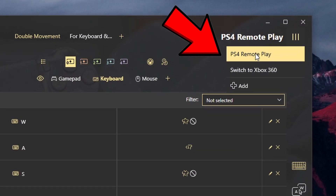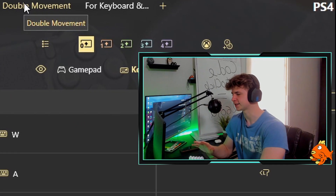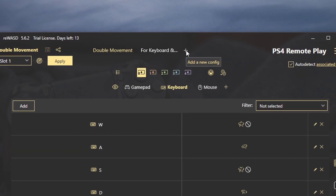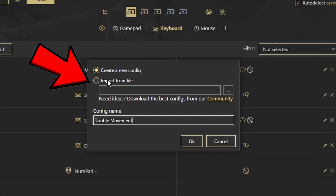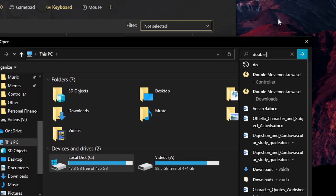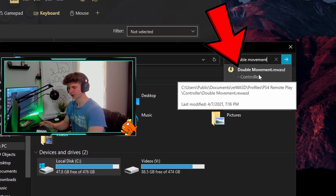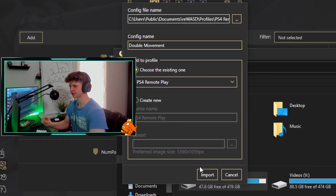Then you're going to click PS4 Remote Play, and you should see double movement up here. If you don't, that's fine — you can simply click the plus button, then rename it to whatever you want, like 'double movement.' Now you're going to select import from file, click browse, click This PC, look up double movement, click on it, and simply click import.